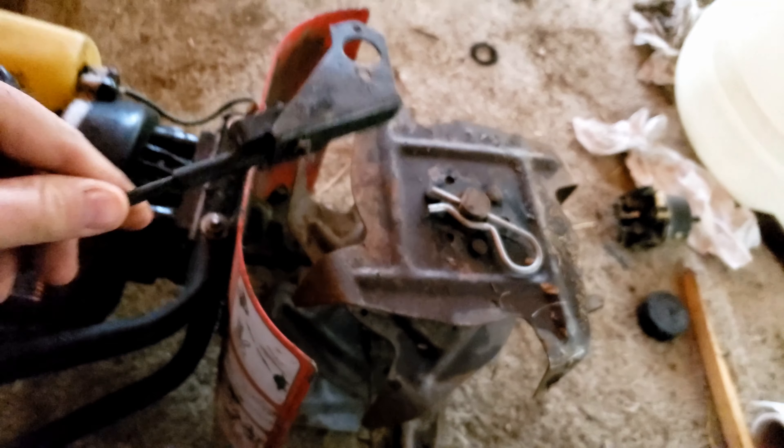It's May 1st, just got back from Canadian Tire, bought a wheelbarrow and was going to do some work in the garden. I was also going to go pick up a new garden tiller, but this old guy right here is virtually the same as a new one that's 500 bucks. A new one of these is 500 bucks.